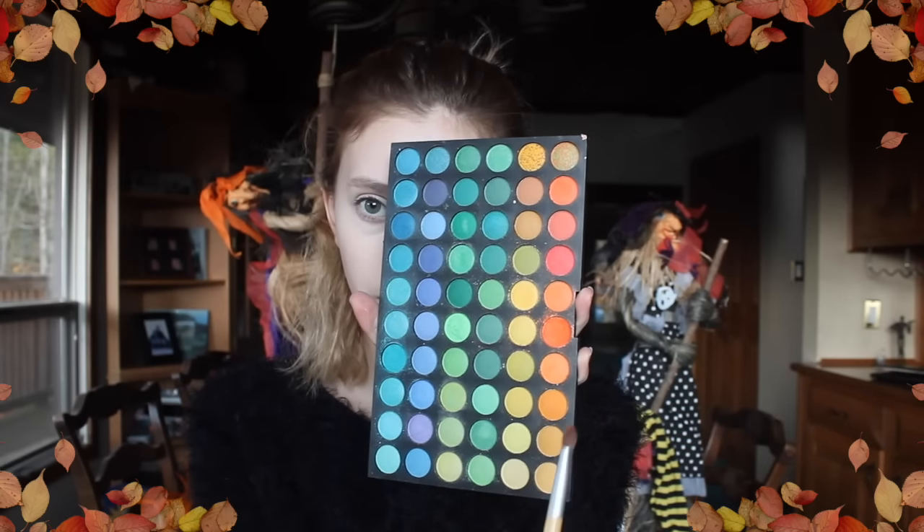First thing you want to do is do your foundation and contouring whatever, then grab an orange or red color, whatever you like more, and go in — we're going to do a base for our look today. Later on we're going to be adding darker colors to the crease and everything. So let's get started.